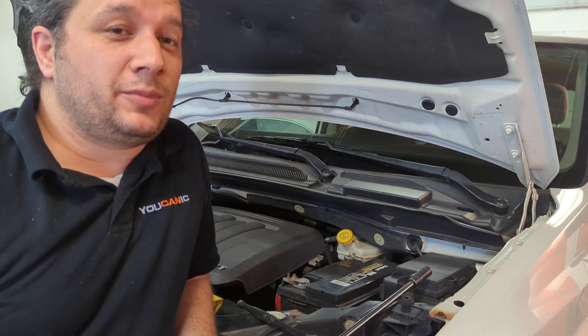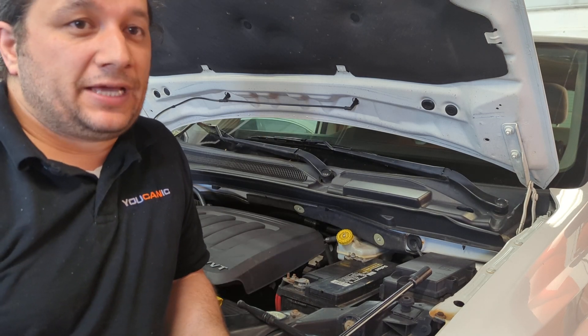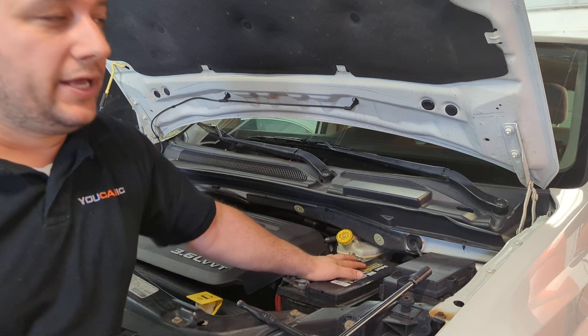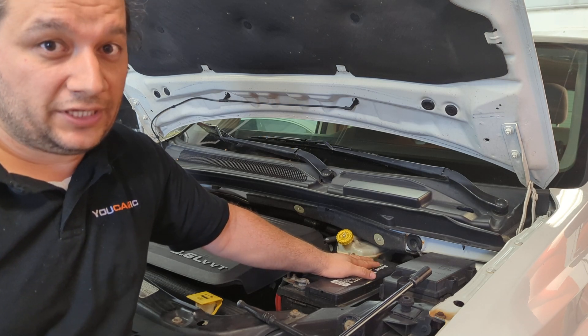Welcome to Ecanic. Today I'm going to talk about a question we get a lot: when you replace the battery, should you or should the owner keep battery power to the vehicle? We get that question a lot, and we do not keep power when we replace the battery. I'll tell you why, and I'll tell you why you should not do that as well.